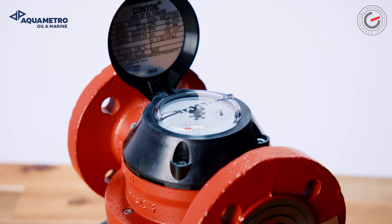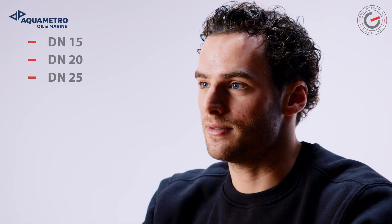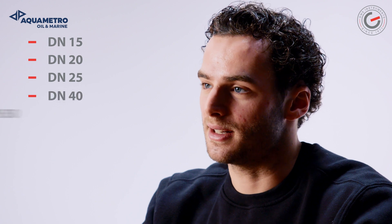In this video I will show you what the VZO is all about, why it is so popular in heavy fuel oil measurement and how to maintain it. The Conta Oil VZO is available in 5 different DN sizes: DN15, DN20, DN25, DN40 and finally DN50.